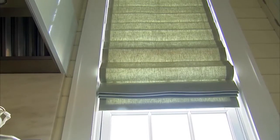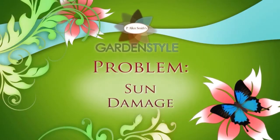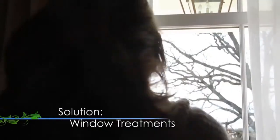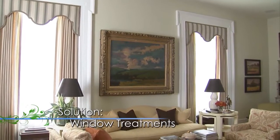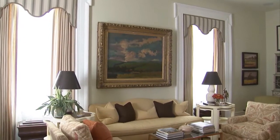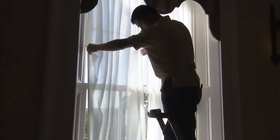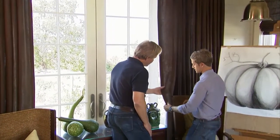Coming up: problem-solving window treatments. Natural light brings a lovely ambience to any room, and while large windows can pose a problem when it comes to sun exposure and reduced privacy, window treatments can often provide the perfect solution. Zach Gibbs shows us how they can add both function and beauty to your home.